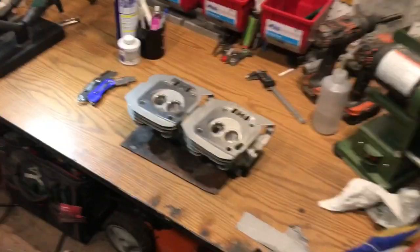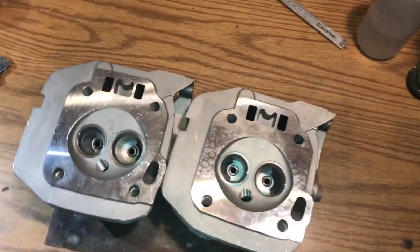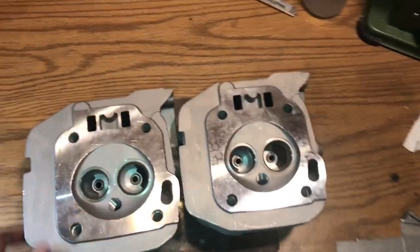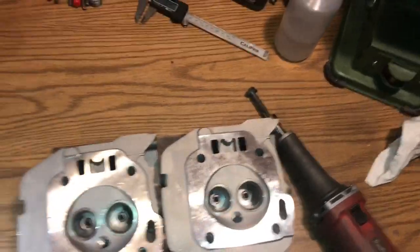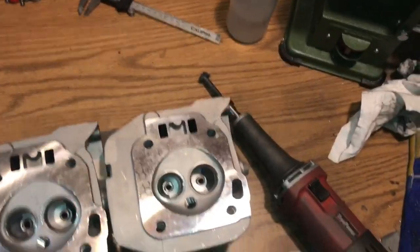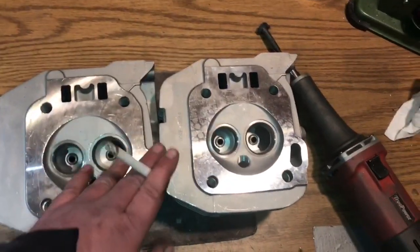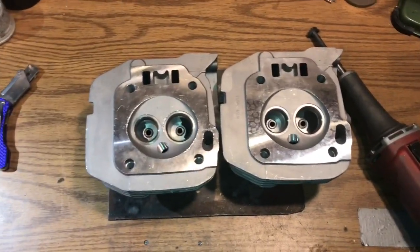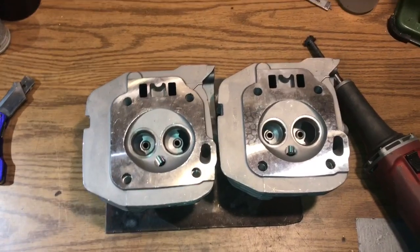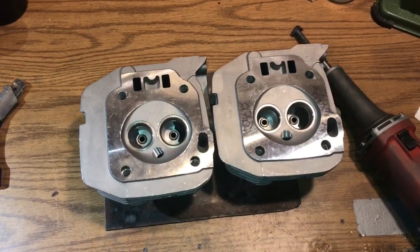All right guys, so here we are, we're out in the shop. We've got the two cylinder heads out here. My first step is going to be go over them with the grinder with the sand roll — take all of the rough look off the cast, just go through them, clean them up, acetone them, a little bit of preheat in them, and then I'll get to welding them. So let me go ahead and clean these up and I'll get back to you.